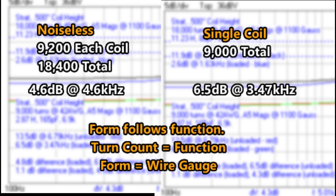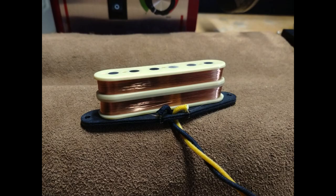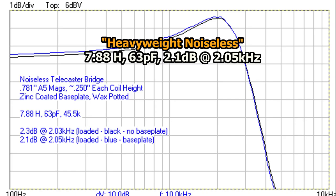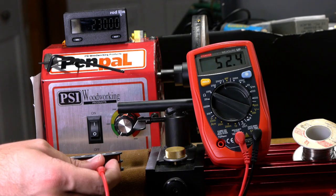That means your target turn count needs to be achieved in a single quarter-inch space — a tall order, especially if you're shooting for high output and a thick, heavy tone. I achieved that in one case by building a monstrous Telecaster bridge pickup with 11,500 turns on each quarter-inch coil. Even though DC resistance is extremely misleading, the recipient was particularly thrilled when I told him the final readout of the pickup was over 45k.